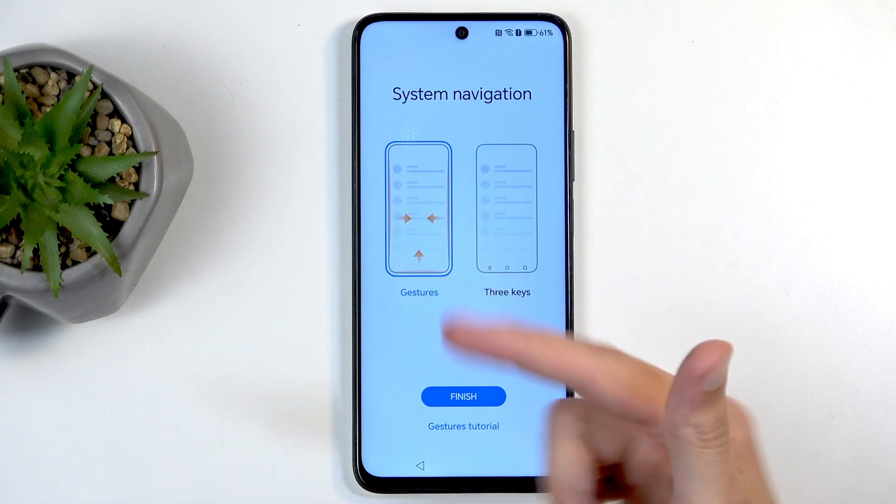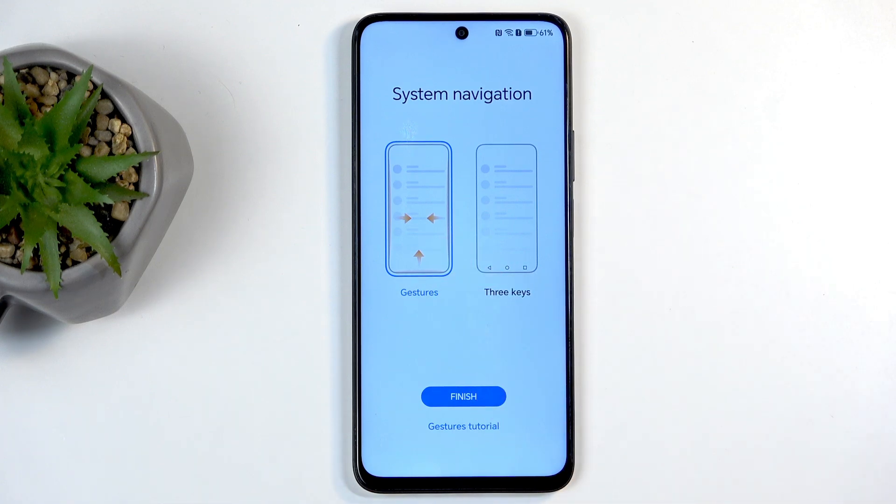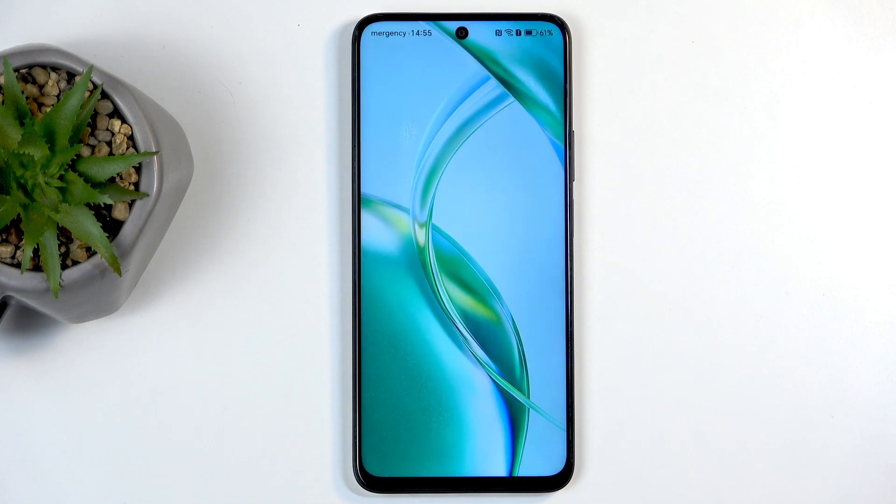Next we have system navigation — gestures or buttons. Choose whichever you prefer; I like gestures so that's what I'll stick with. All I have to do is click Finish, which takes me to the home screen with the device fully set up. There we go!